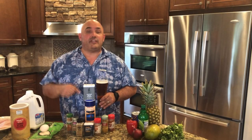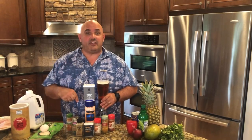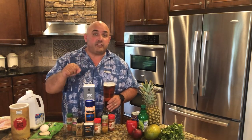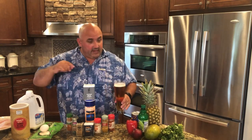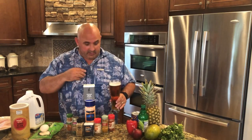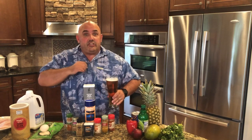Hey everybody, welcome back to Mike Oski's Kitchen. I'm Mike Olszewski and I'm the chef of this kitchen. If you're tuning in, I hope you're being a part of the army of being a chef of your kitchen too. Today I don't have my chef Mikey jacket on — I have an island shirt.